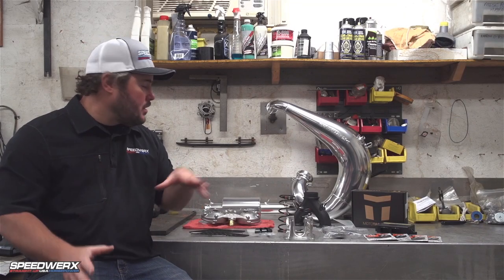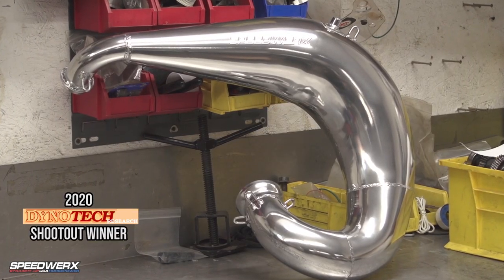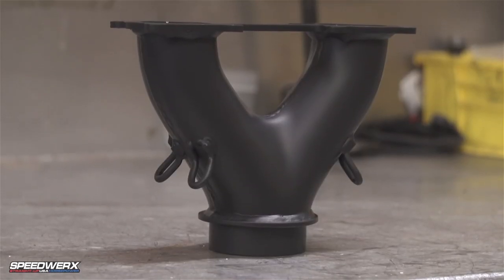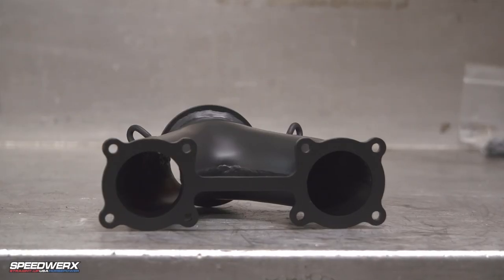The Stage 2 kit consists of the following. We have our Fat Daddy single pipe — all of our single pipes come ceramic coated. It comes with our black Y-pipes. You can upgrade to a ceramic coated Y-pipe if you would like.